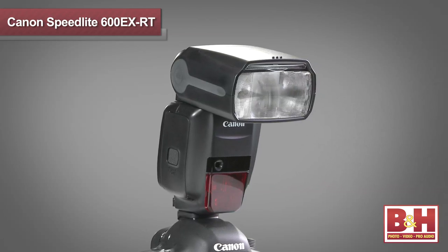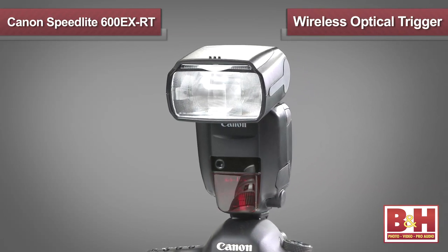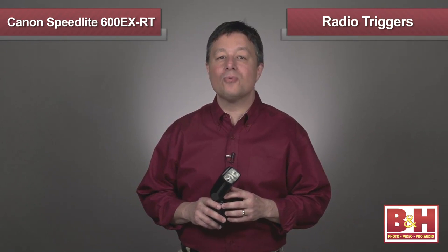The RT in the name of this Speedlight indicates that it's equipped with a wireless firing function that uses traditional Canon Speedlight optical transmission, or in situations when line-of-sight transmission is impossible, the Canon Speedlight 600EXRT can send radio signals instead. It can send signals among up to 5 groups of flashes for control of as many as 15 different speedlights.